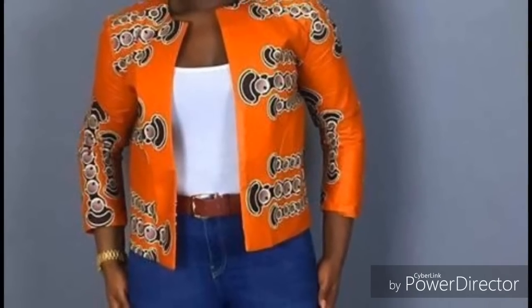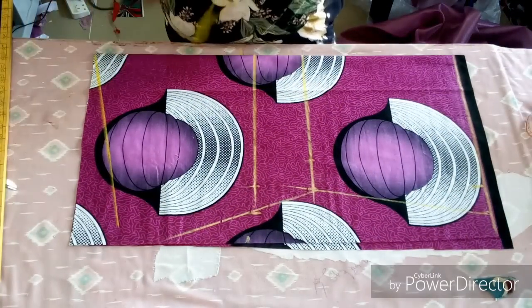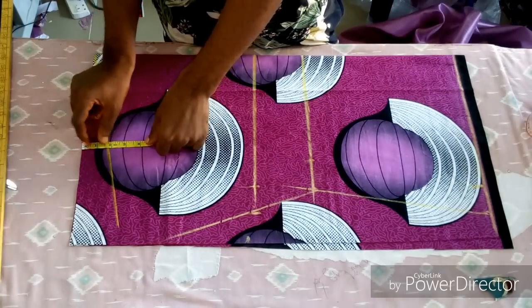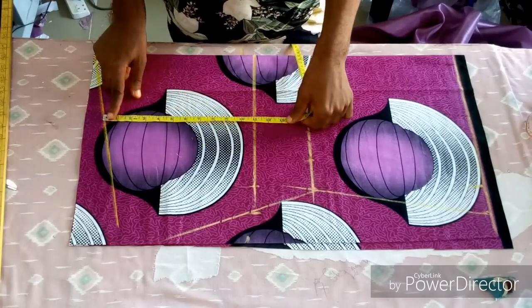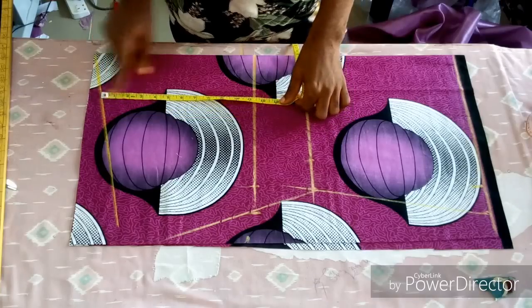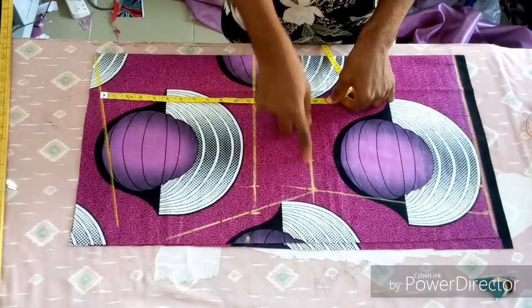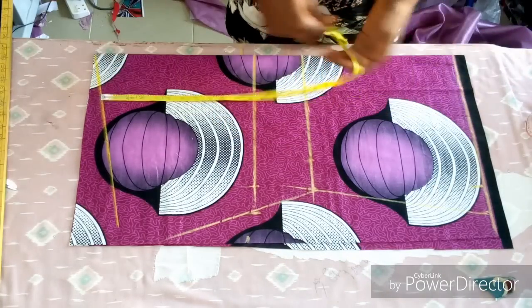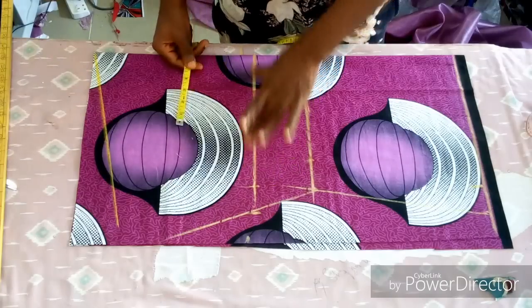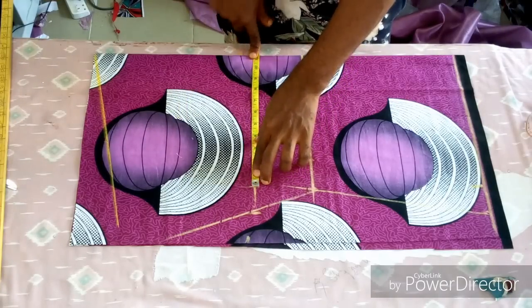Hello everyone, welcome back to my channel. Without wasting much of our time, let me quickly teach you how to make this simple top — you can also call it a kimono or kimono dress. These three lines you are seeing: the first one is the shoulder slanting, the second is the bust point, and the third is the waistline. I'm using the old fabric for the length.